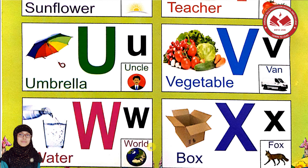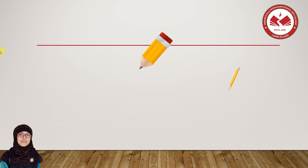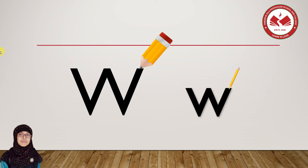Very good! We have had a lot of fun. Now we have to write capital W and small w. Let's learn to write. Today we are going to learn how to write capital W and small w. Let's begin with capital W — one, two, three, four.